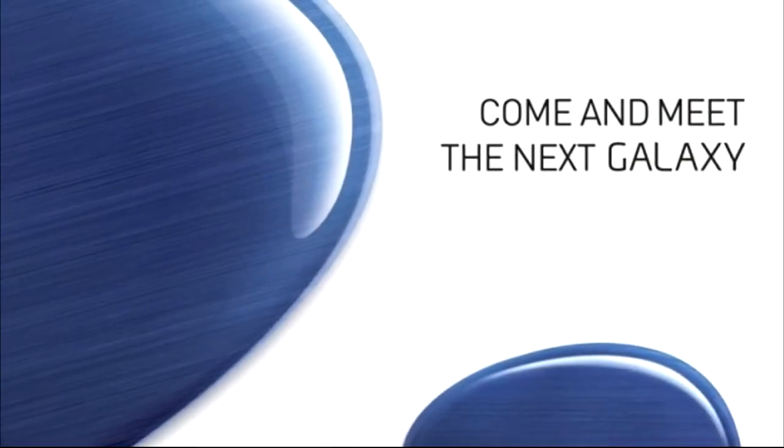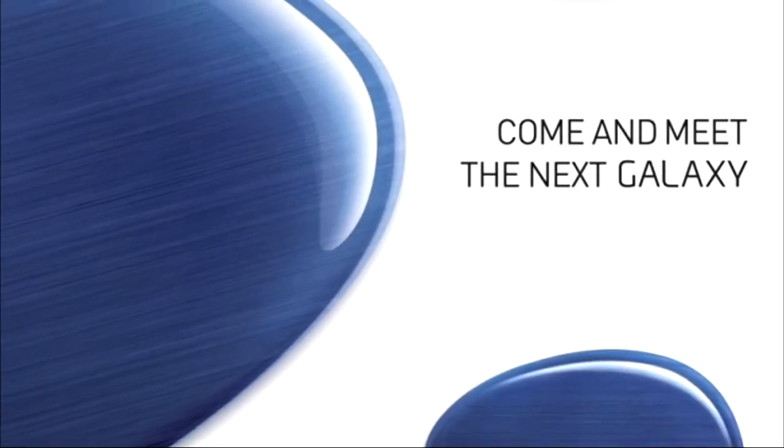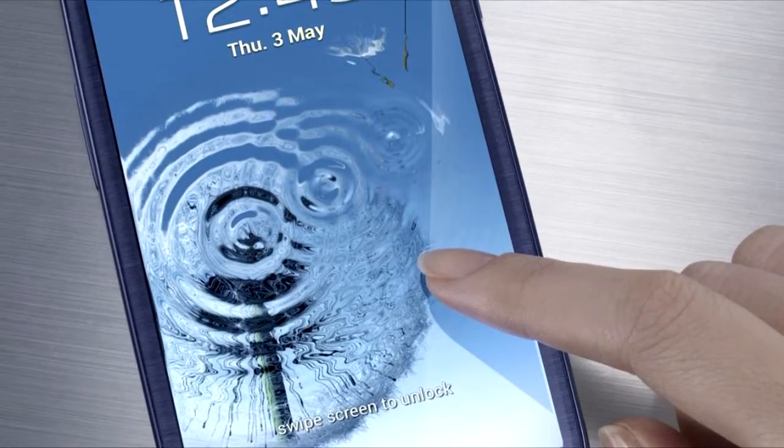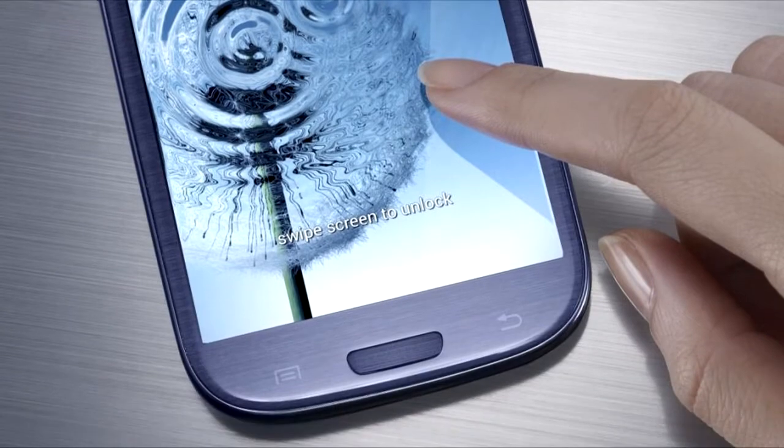Hi there guys, it's Will from Jolly Old Tech and today I have a really cool video for you. I'm going to be talking all about the technical specifications for the Samsung Galaxy S3 and some of the greater features of the phone.